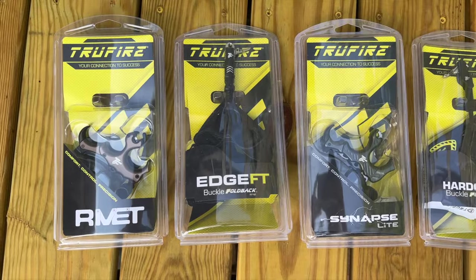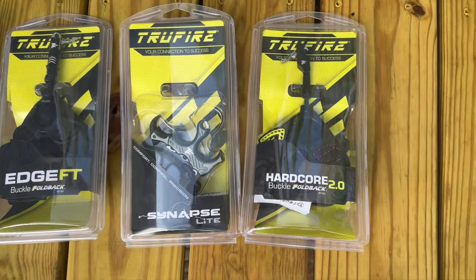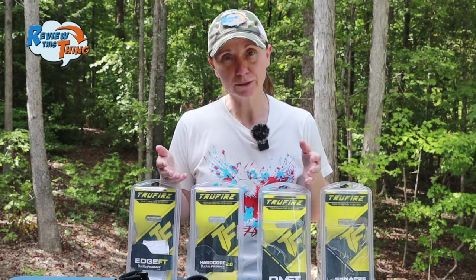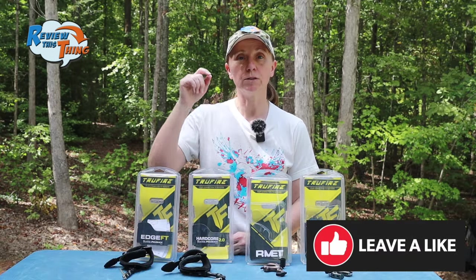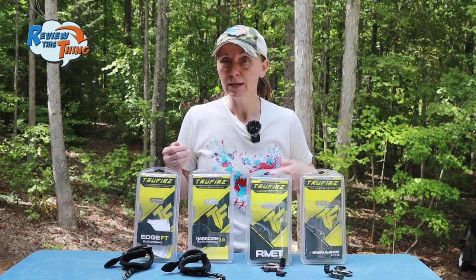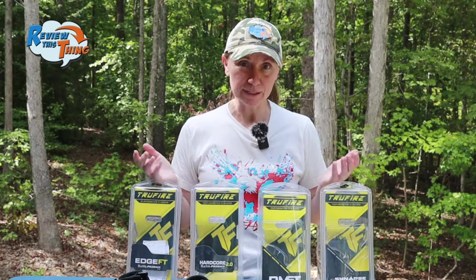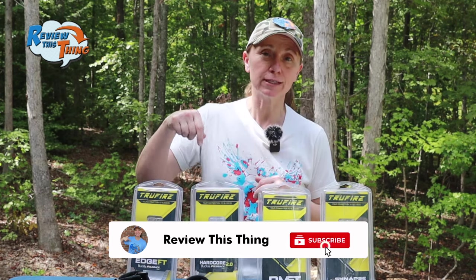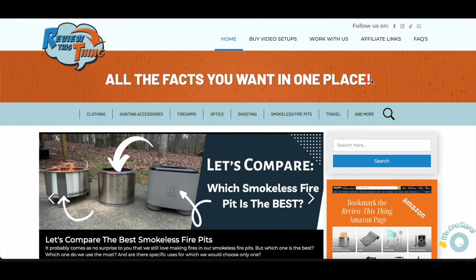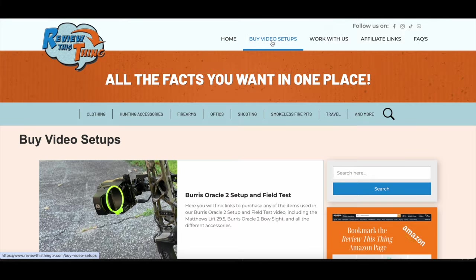Well, there you have our comparison video of these four Truefire releases. Hopefully it helped you make your decision about which release you'd like to try out. If you liked this video and found it helpful, hit that like button and comment — tell us which type of release you like and why. We have at least one brand new video every Sunday, so make sure you click that subscribe button and the notification bell. And don't forget to head over to reviewthisthing.tv where you can get more information about these as well as tons of other products we've reviewed. As always, we appreciate your support. Thanks for watching.